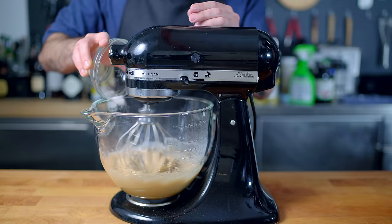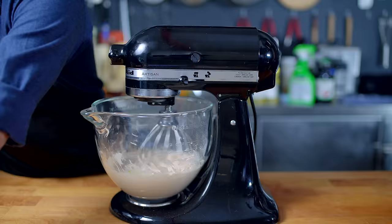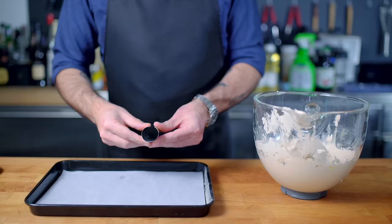Then, once all the sugar is incorporated, it's time to crank this guy up to medium-high speed and beat the egg whites until they reach stiff peaks. This is a good time to make any last-minute changes to the color or add any flavorings that you like, and overall beat for anywhere from three to five minutes until the egg whites are smooth and glossy and satiny, and of course they hold a stiff peak.